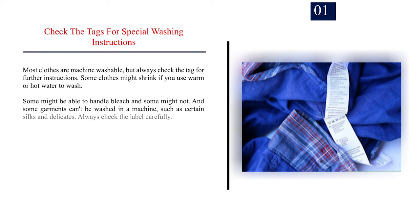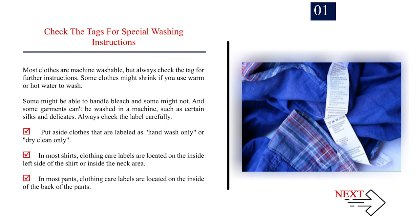Number 1: Check the tags for special washing instructions. Most clothes are machine washable, but always check the tag for further instructions. Some clothes might shrink if you use warm or hot water to wash. Some might be able to handle bleach and some might not. And some garments can't be washed in a machine, such as certain silks and delicates. Always check the label carefully.